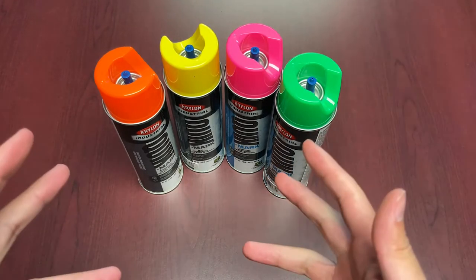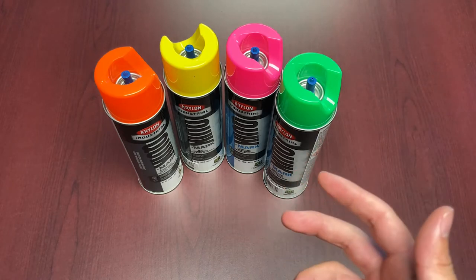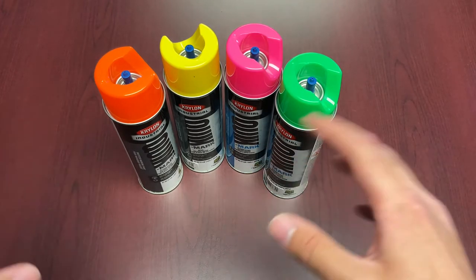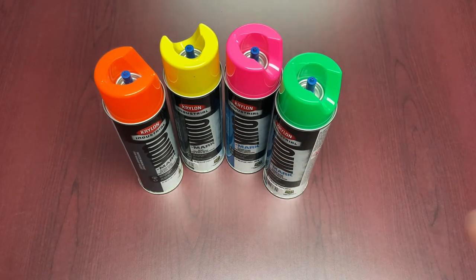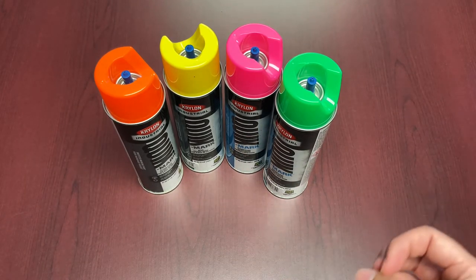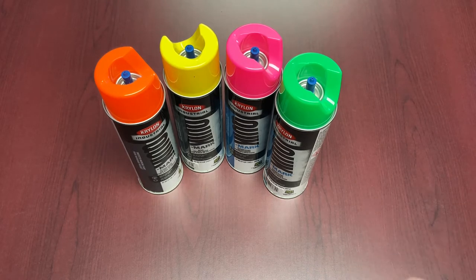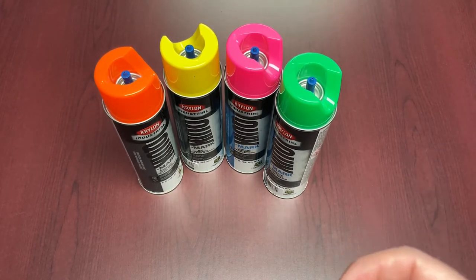Why care so much about marking paint? It might seem like just paint, but marking and locating is a really important part of most construction or excavation projects. The goal of proper locating and marking is to maximize safety and eliminate damage. Imagine the cost of a mistake or injury due to faded or improper marking lines — like a white line fading to orange, or a red line going orange. A couple of dollars saved on a cheaper product isn't worth it if the result is unreliable. That's why we go with the Krylon Industrial line.